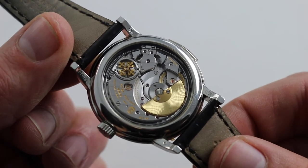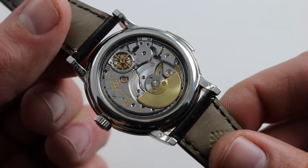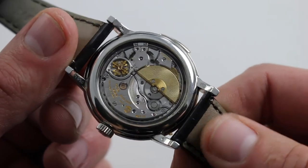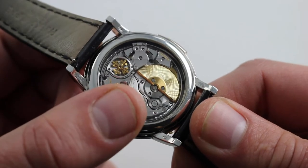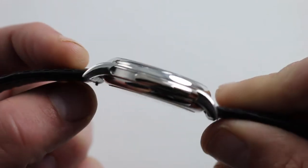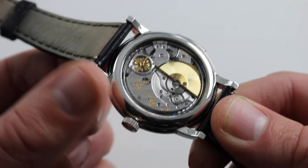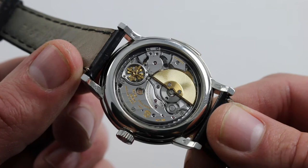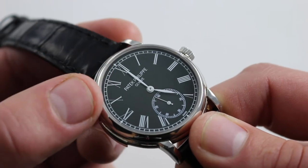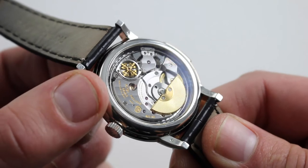You're looking at the Patek Philippe Manufacture Caliber R27PS. R for repeater, 27 for the diameter in millimeters, and PS for petite second — small seconds on the dial. It is an automatic winding movement, beautiful in that the rotor sits in the same plane as the other bridges so it doesn't obscure the view, and it maintains a very slim profile. Automatic with a 48-hour power reserve and no date — you can simply wear this watch every day, set it and forget it. Even without dial luminescence, you're set day or night because the repeater has your back, and the repeater is beautifully finished.